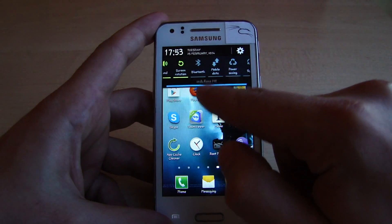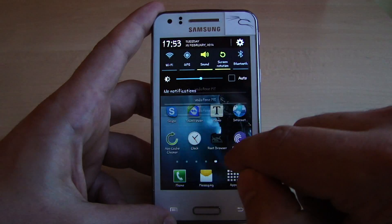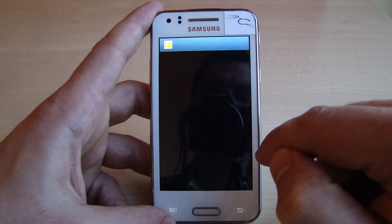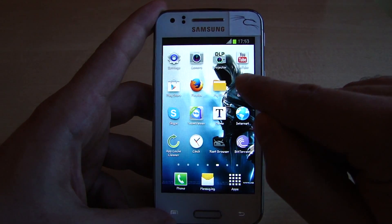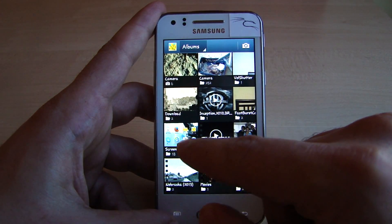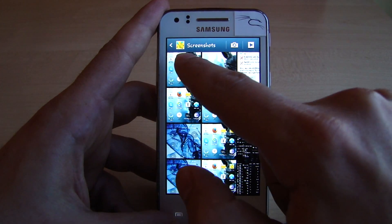If you want to check the picture you just made, go to the drop-down menu and you'll see the screenshot saved. You can open it with the gallery and view your screenshot there. There is another way to access it: go to the gallery and there is a subfolder called Screenshots — open it and you have your screenshot here.